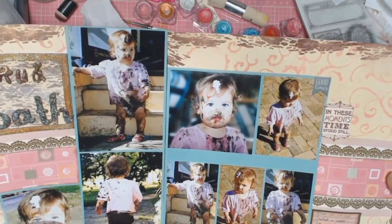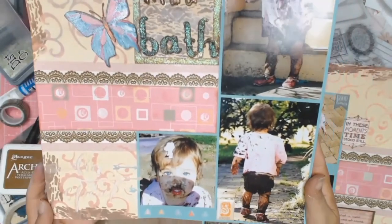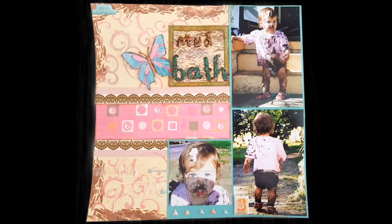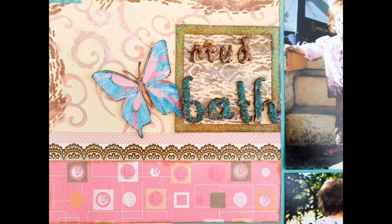Hooray, we're at the end! So this is what the two pages look like. Sorry, this video was a little bit long, but it was a double page layout and I think I like it. So once again, thank you to everyone for your time in watching my videos. I hope you enjoyed it, and until next time I hope to see you all again. Bye, and enjoy your week.